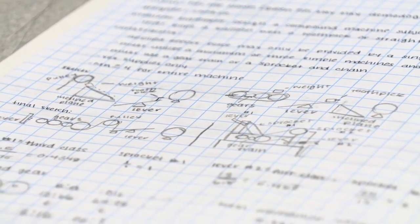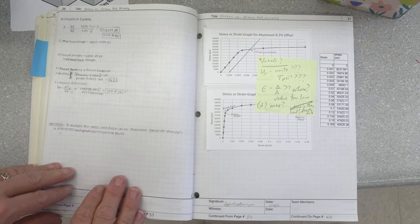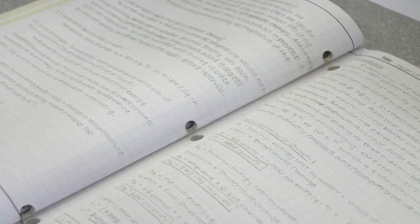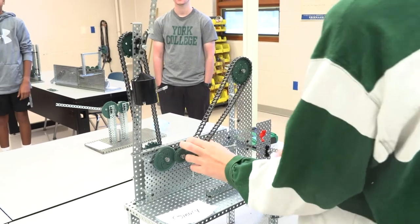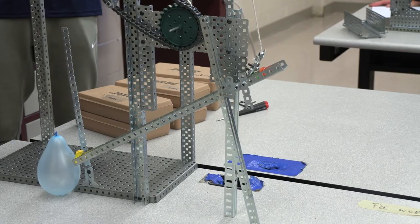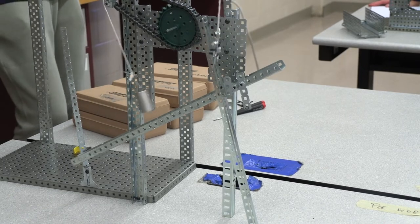When we first start this project, the students prepare what is called a design notebook. That notebook captures all their ideas about the project. I give them a design statement: they had to build a machine composed of a minimum of three simple machines. They were limited to the VEX supplies in the room — you'll notice all the projects have that metal-looking feature with green gears and sprockets — and then they were popping a balloon.